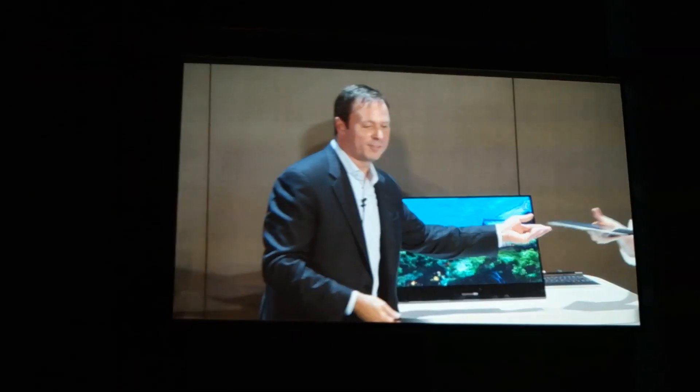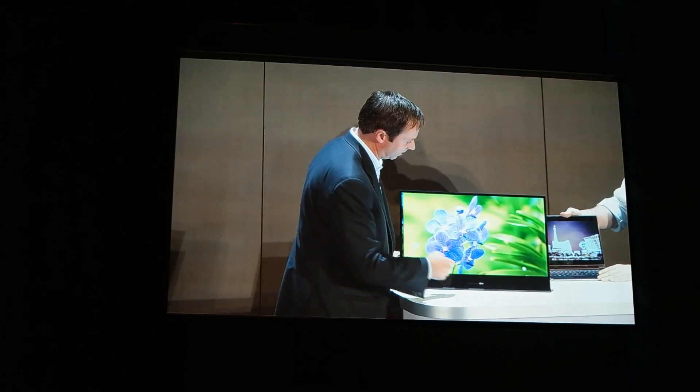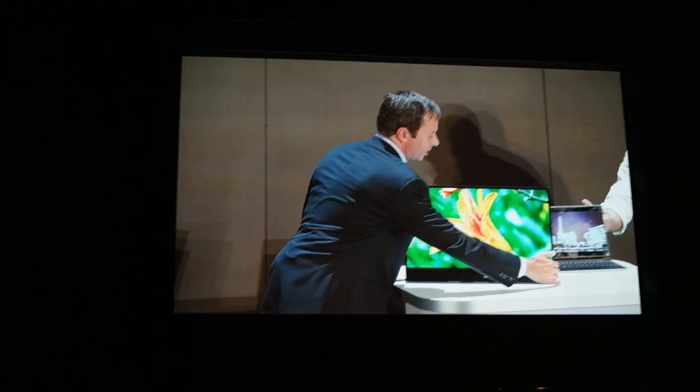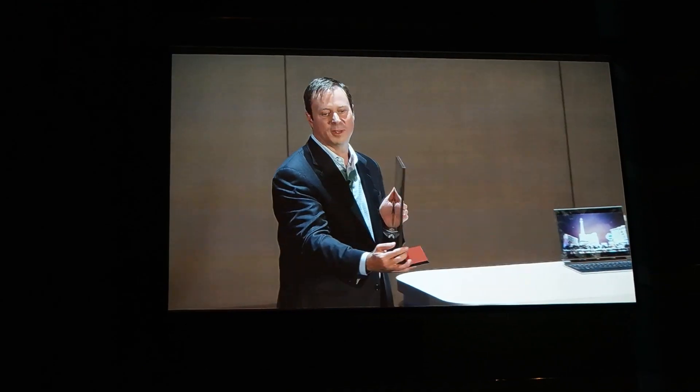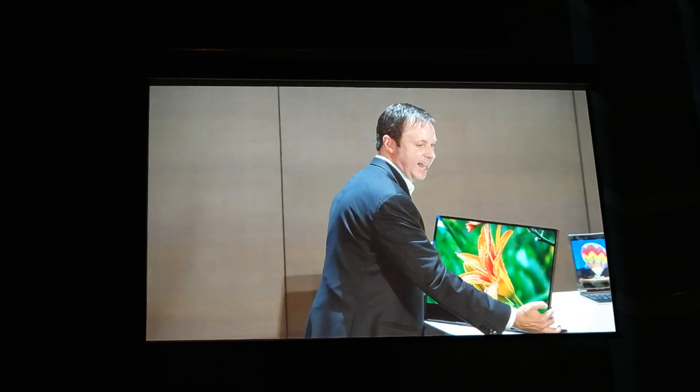On the all-in-one front, I wanted to show you our Starbrook reference design. A gorgeous 4K display that you can see here, and I want to show you just how stunningly thin this system is with Skylix and 5th generation. Ultra HD ultra-thin bezel, wireless surround sound, and an optional 3D camera.